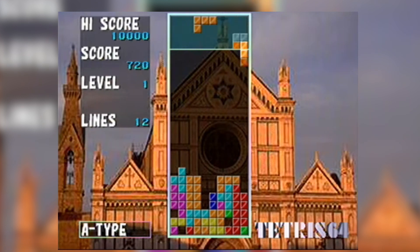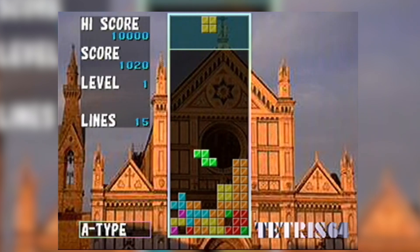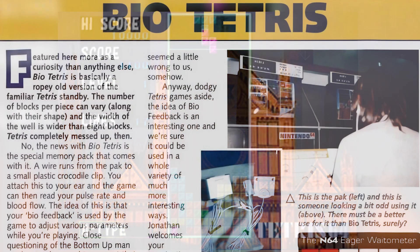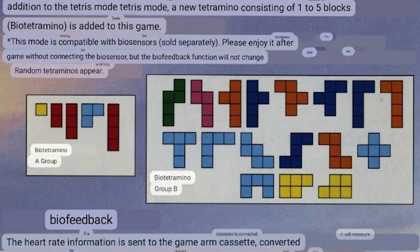This all goes back to Tetris 64, which was launched only in Japan on November 13th, 1998. It was created by Amtex and published by Sata Corporation — the same people who made the biosensor. Once you plug the sensor into the controller pack slot and clip the end piece to your ear, you would have access to additional groups of bio-tetrominoes: Group A and Group B. If your heart rate was high, trickier blocks would drop that would be harder to place.